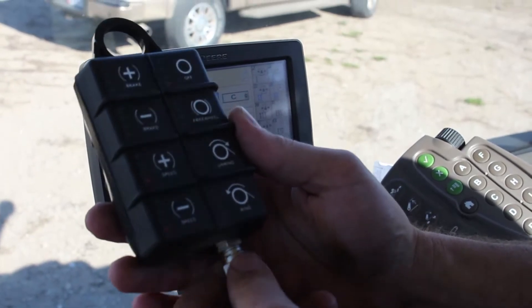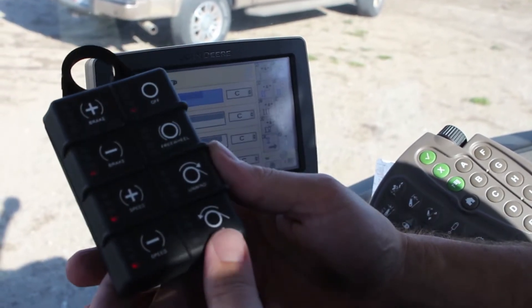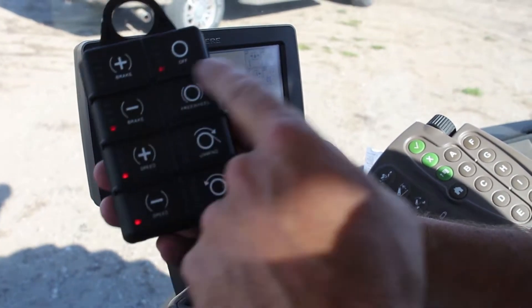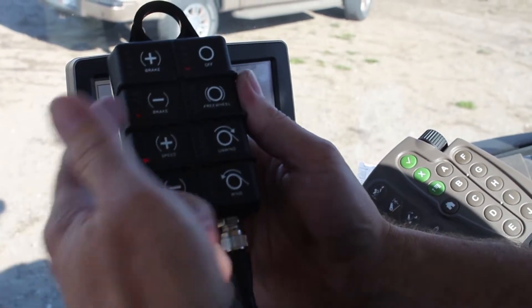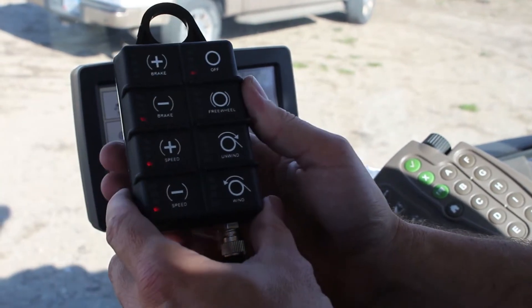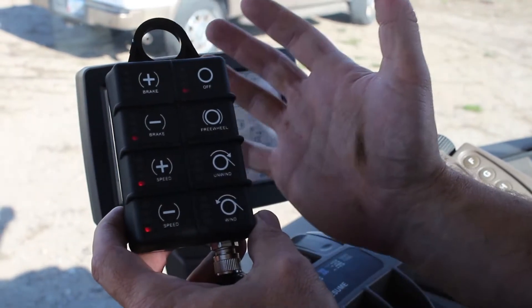We are in the John Deere 8260R tractor to demonstrate this. As you can see, we've got four LED lights on. We've got off, brake, speed plus, and speed minus — this is just in the default mode.